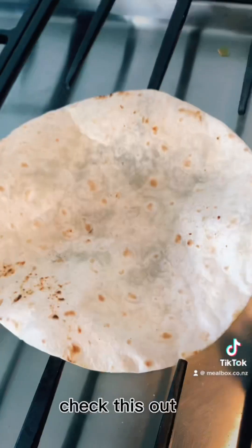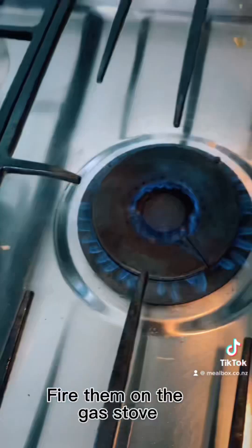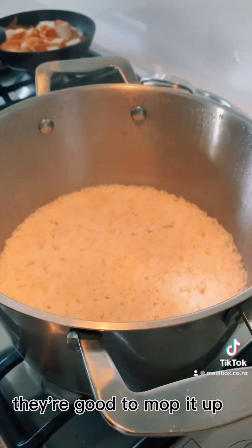I've cooked the rice — or not really. I'll just get some cheap tortillas, fire them on the gas stove, burn them up — it's the closest thing to naan. They're easy, they're good to mop it up.